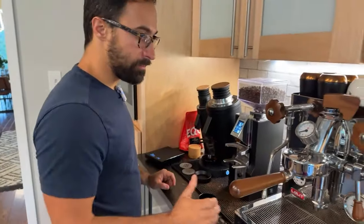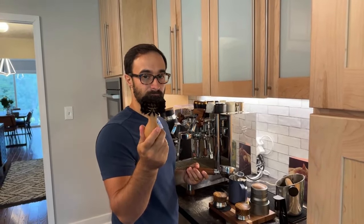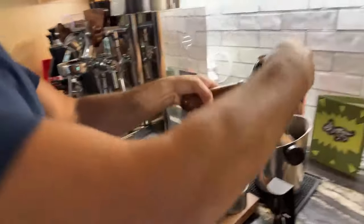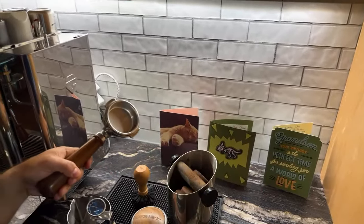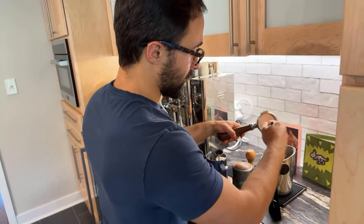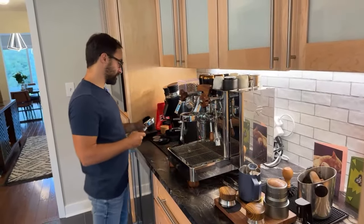Alright, so we've got 16 grams here. I'm going to clean this out. First tool on the list — I actually love this tool. If you don't have one of these, it's a brush specifically designed for a 52mm portafilter. It's flat here and then has curved edges. You go in there and just do a little clean out, give it a little roll, and that does a pretty good job of breaking up anything. I also use a brush from an art supply store to clean it out a little extra.